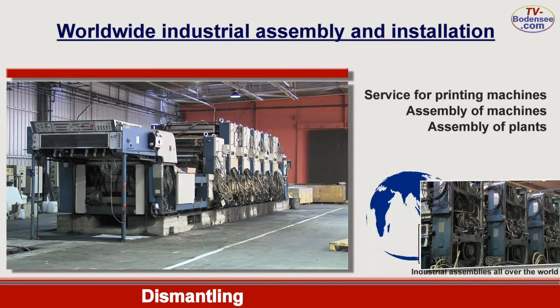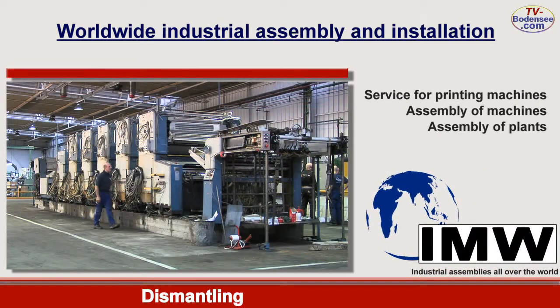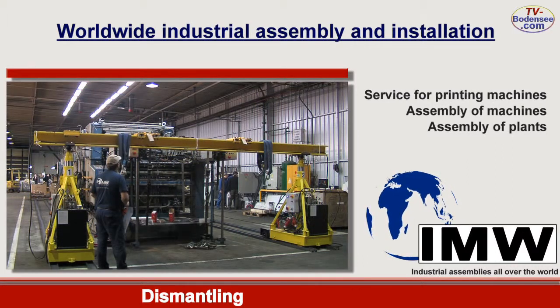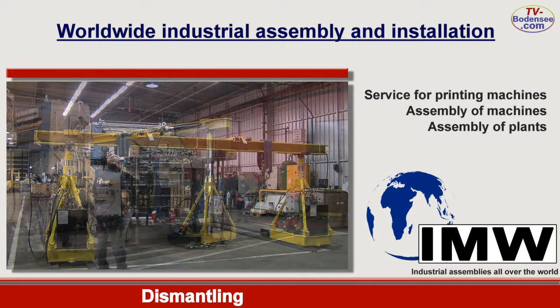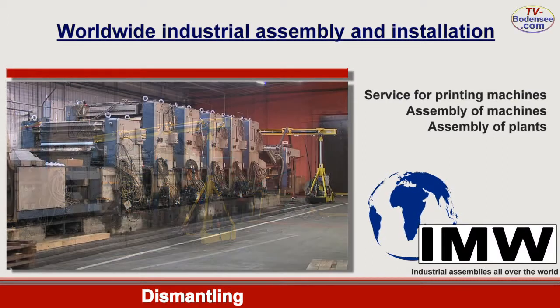As to the individual assembly groups, it is verified once again in the end whether they have been separated properly to avoid any damages when being finally pulled apart. The modules are lifted now by means of our own special lifting portal having a load bearing capacity of up to 38 tons.